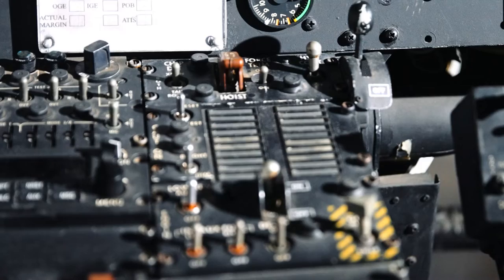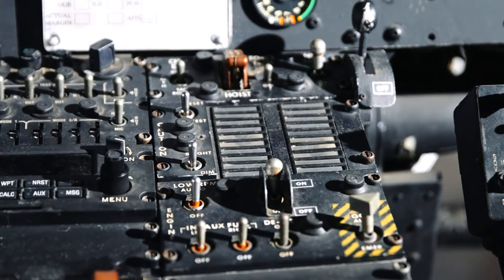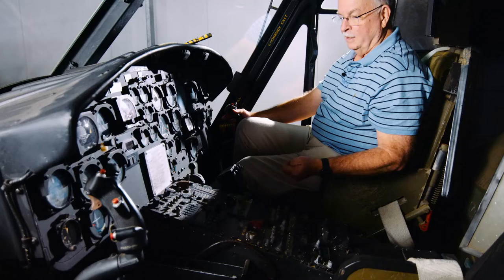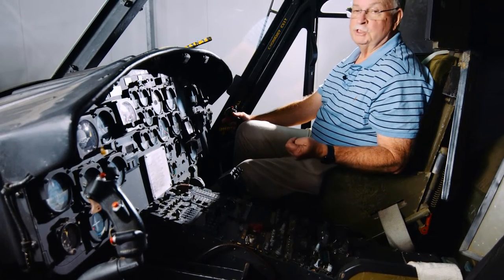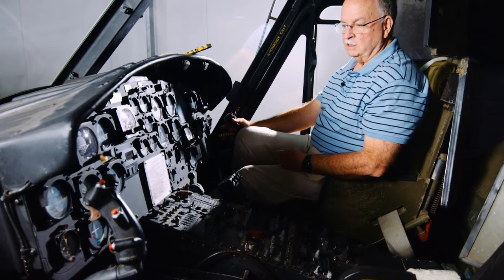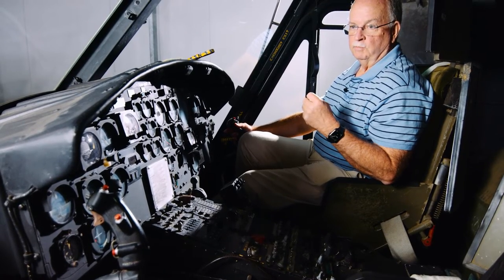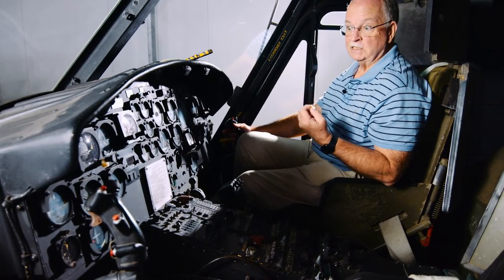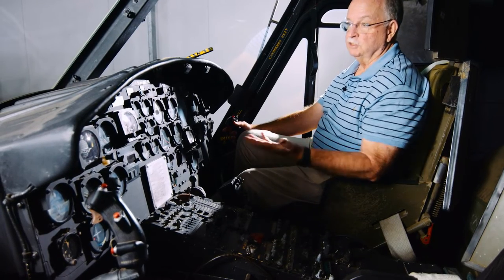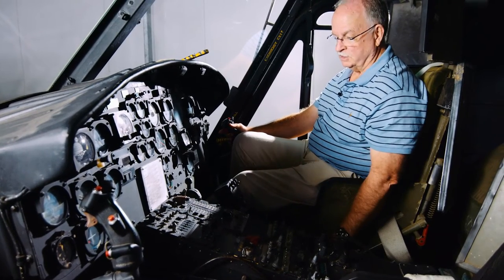A caution panel here with warning lights in case something did go wrong. Probably in a single engine helicopter one of the biggest things, apart from having an engine failure or fire, is a transmission chip detector. These are little magnetic plugs in the transmissions that pick up metallic particles that might be coming off the gears if the transmission was starting to fail. If you had a chip light you'd try to get the thing on the ground as quickly as possible before the transmission seized.